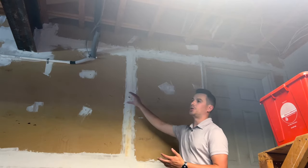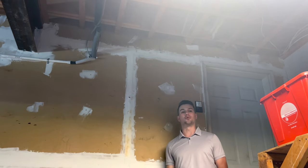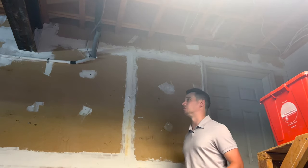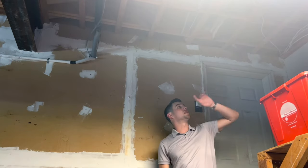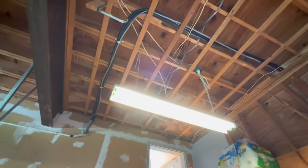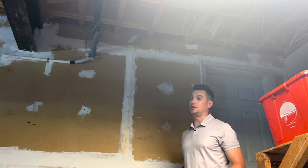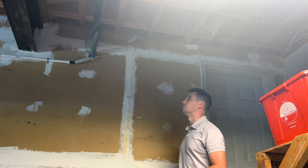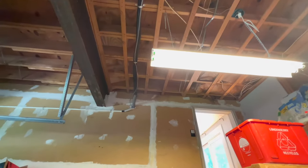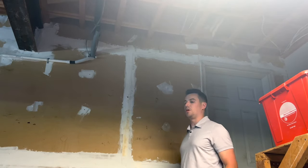The 9,000 BTU wall unit in the den handles that den and kitchen area. We brought the line set in through the garage because that is not an exterior wall, which is usually where we put mini splits. We had to get creative — the line set came all the way under the deck, poked into the garage, and we brought it across and hung the unit there. To drain the system, which is generally why we avoid interior walls, we ran the drainage pipe pitched across the garage wall and it pokes out the front of the house where the condensate drains.